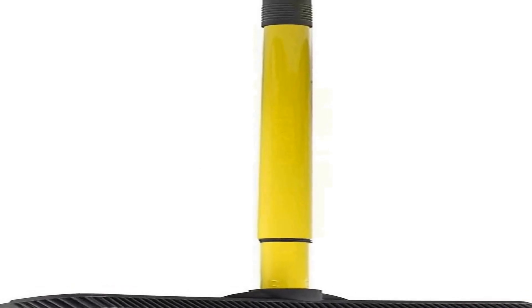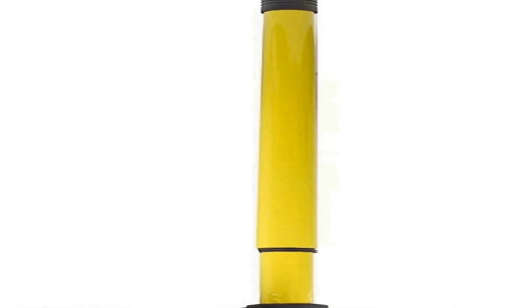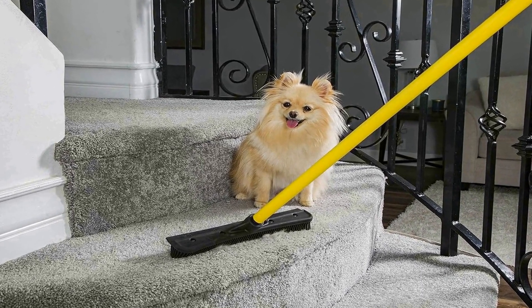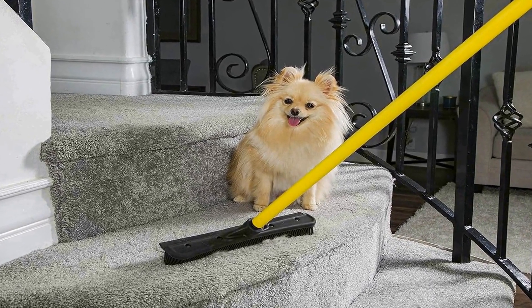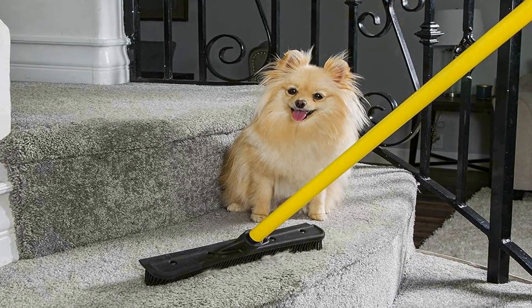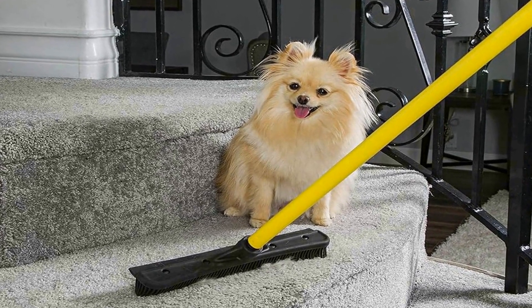Number four on the list is the FU Remover Pet Hair Rubber Broom, a versatile cleaning tool designed to tackle various tasks around your home. Its unique design incorporates a rubber broom, a carpet rake, and a squeegee, making it a multi-purpose cleaning solution. The bristles of the rubber broom are highly effective at picking up pet hair and debris from a variety of surfaces, including hardwood floors, carpets, and tile, so you can easily clean up after your furry friends without hassle.